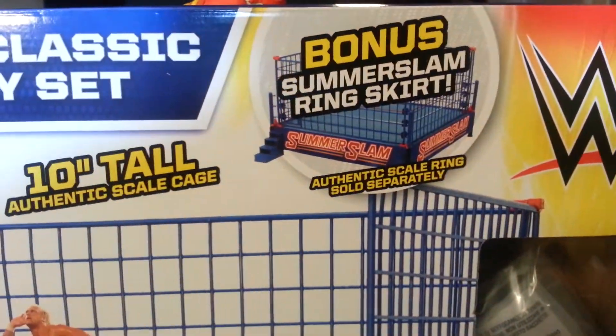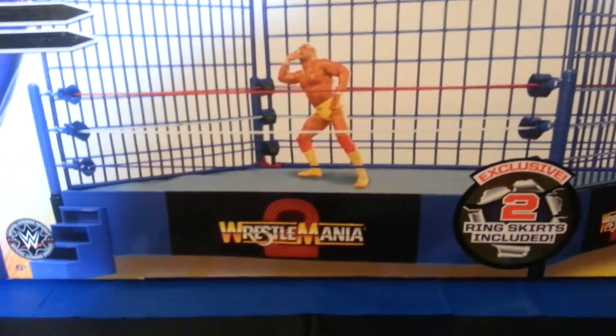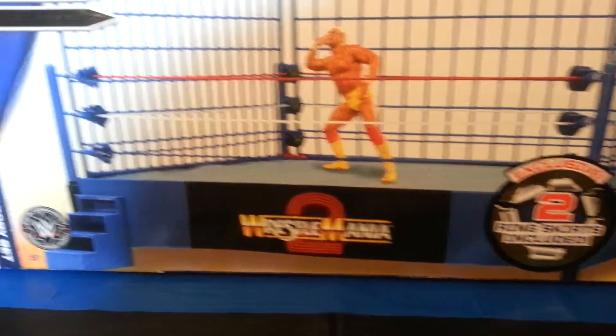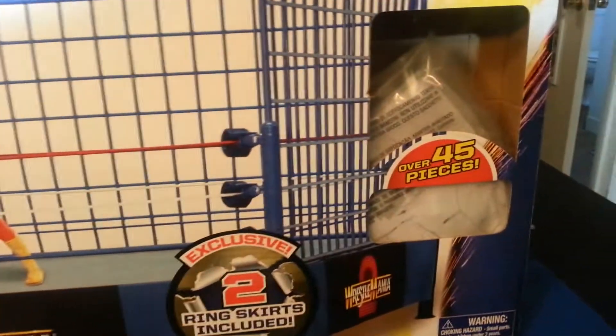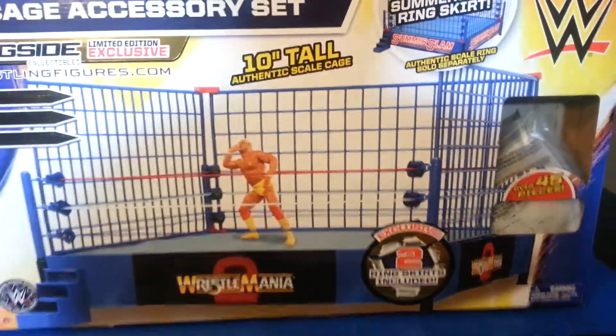It does come with a bonus SummerSlam skirt, and the other skirt is the WrestleMania 2. It also comes with the wooden steps. So all in all, it's got over 45 pieces. Let's go ahead and dump it out and take a closer look.